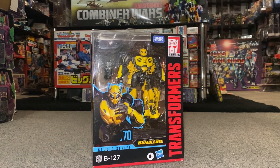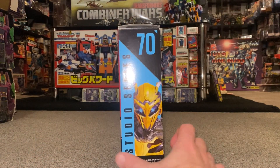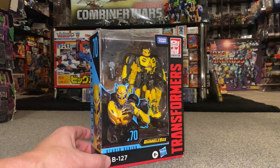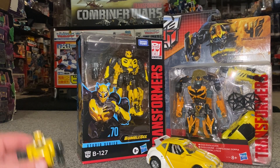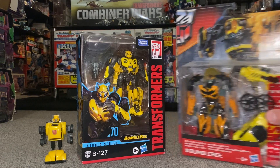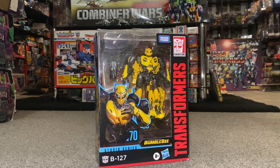Hello everybody, this is Toys R Us, and for this new figure unboxing and review we're going to be looking at the Studio Series Bumblebee Movie B127 figure. We're going to unbox him live, have a look at the entire contents of the packaging, then a detailed look at him in both modes to help you decide how you want to display him. We'll do some comparisons with a couple of other movie figures, some Generations ones, and his original G1 self. As you can tell by the packaging, it's a completely different style of mold and a completely different style of toy, so it'll be very unique.